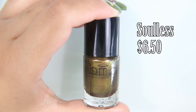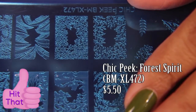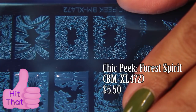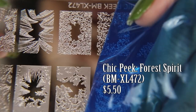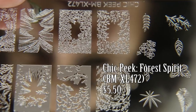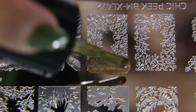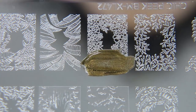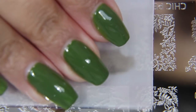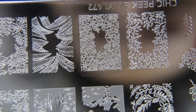Next, I'm taking Solus by Bundle Monster. I'm going to be using this to pick up the floral pattern on the Chic Peek plate by what used to be Bundle Monster, but what is now Maniology. I had high hopes for this design. Unfortunately, I think it is just a little too small and too cluttered for my poor eyesight to actually work with. Not to mention that the Solus was a poor choice because once picked up on the stamper, you can't really see the design all that well.